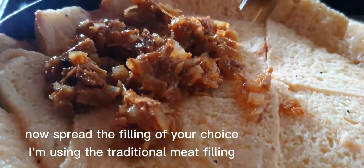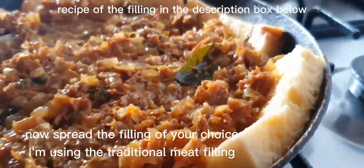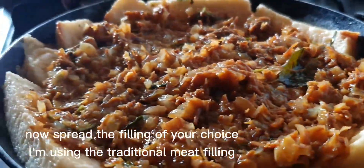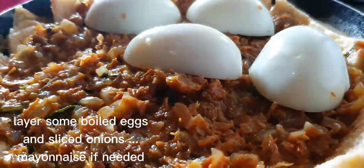Now spread the filling of your choice — using the traditional meat filling. Layer some boiled eggs and sliced onions, and mayonnaise if needed.